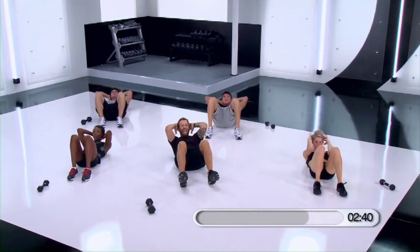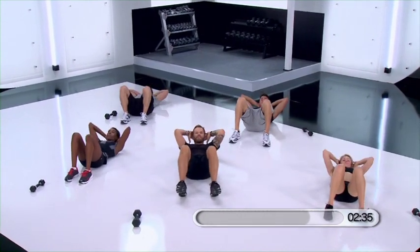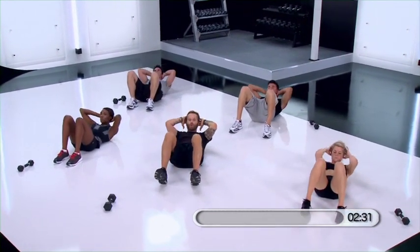Lift. Eight, seven, six, five, four more, three, two — just hold it up.